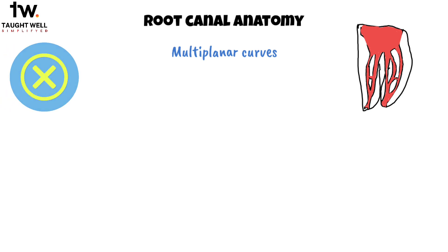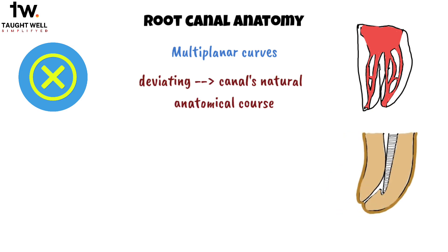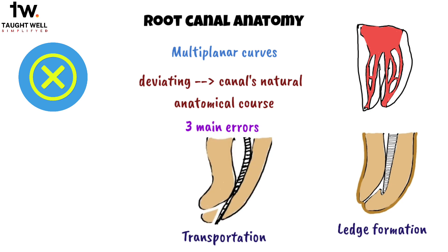Root canal anatomy is inherently complex, characterized by multiplanar curves, and doesn't align with the simplified depiction seen in radiographs. One of the most frequently encountered mistakes made by operators while shaping root canals is unintentionally deviating from the canal's natural anatomical course. There are three main errors in this category: ledge formation, transportation, and zipping.